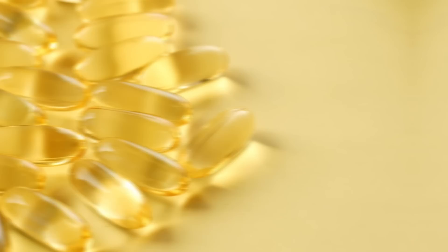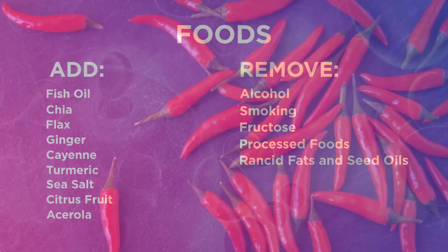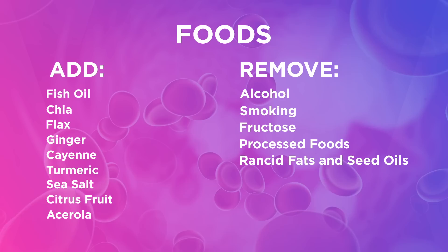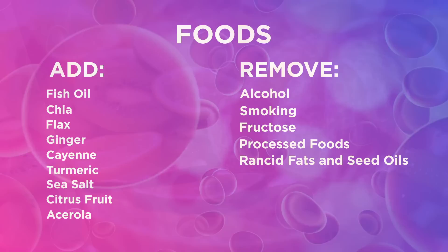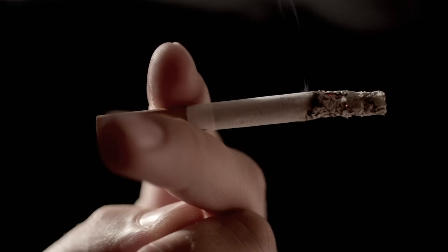Foods to help support venous flow: fish oils keep inflammation down, along with chia and flax — good fibers as well. Ginger is excellent for supporting proper vein flow. Cayenne helps support this from a swelling perspective. Turmeric — great anti-inflammatory. Sea salt: there might be a mineral imbalance, and sea salt helps with chloride, magnesium, potassium, and all the trace elements needed. Citrus fruit is a very good supporter of bioflavonoids for the veins. Acerola is another good source of vitamin C. The antithesis: alcohol, smoking, high fructose corn syrup, processed foods, rancid fats, seed oils — these compromise arteries and veins very quickly.